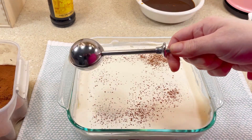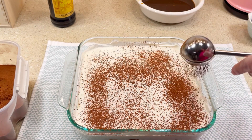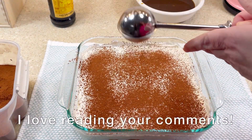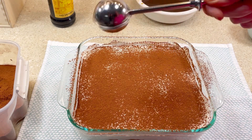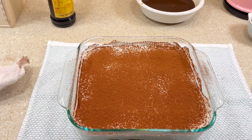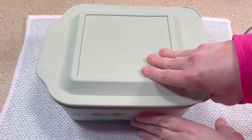Then I covered the top with a sprinkle of unsweetened cocoa powder. After that, I covered it and placed it in the refrigerator for about eight hours. This allows the flavors to blend and for the cookies to become moist and flavorful.